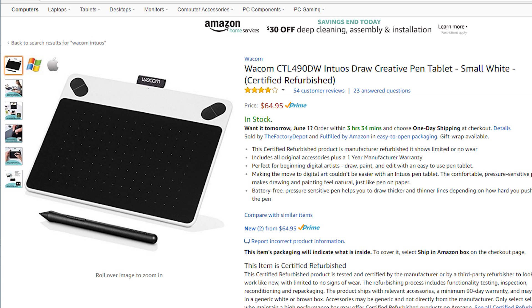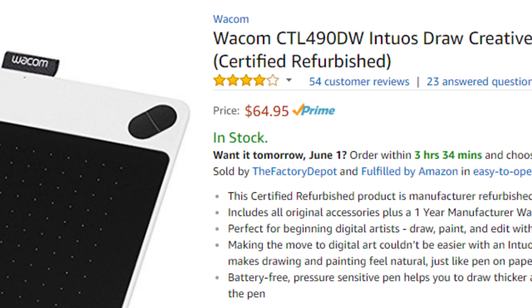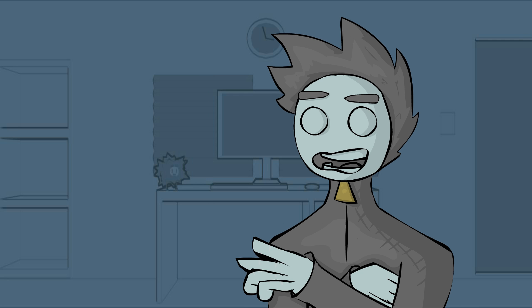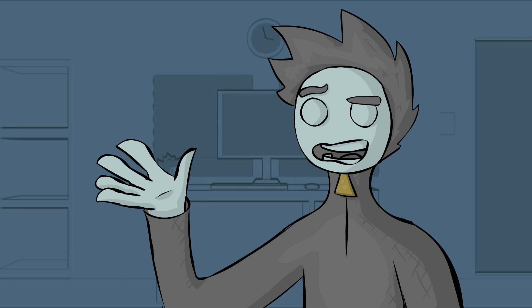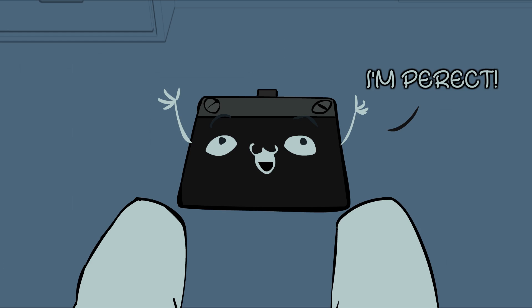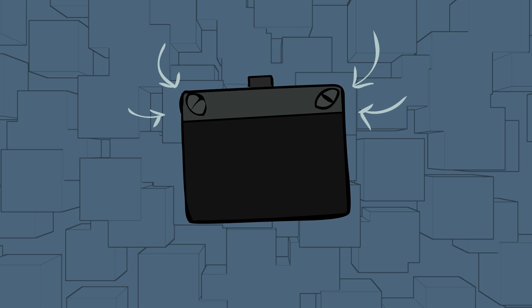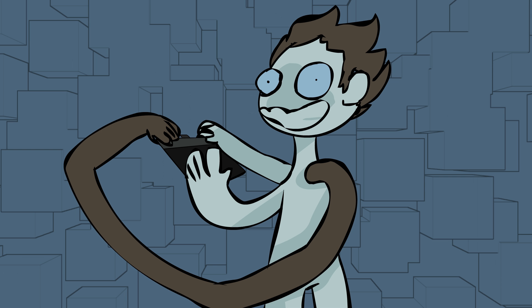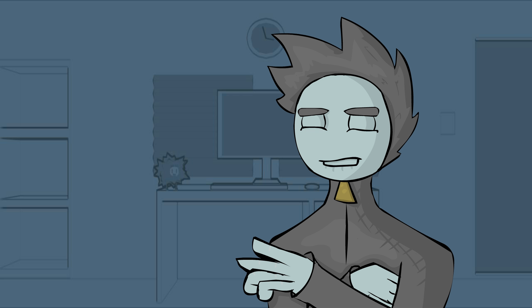Next up we have the Wacom Intuos. This costs more than two times the amount of money that the Huion H420 does, but you can definitely see the difference in quality. The materials seem sturdier and the pen and tablet are just overall better made. One of the only downsides is that the express keys are in really awkward places — like, are you supposed to have a third hand? It's just weird.